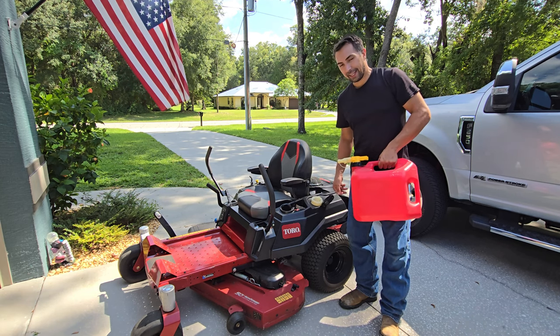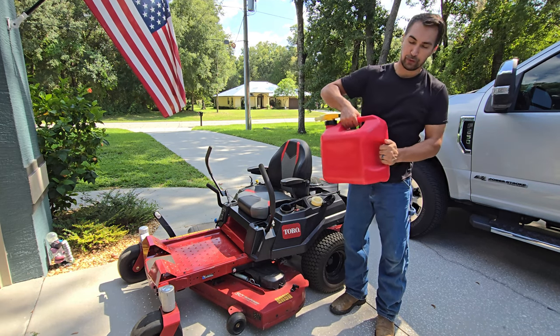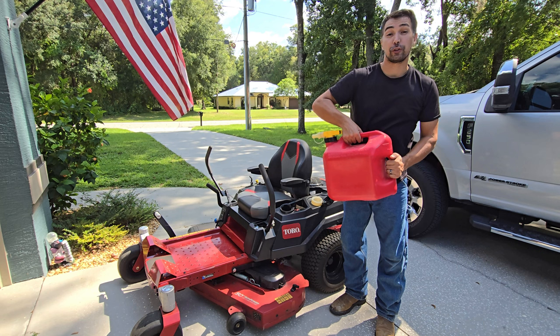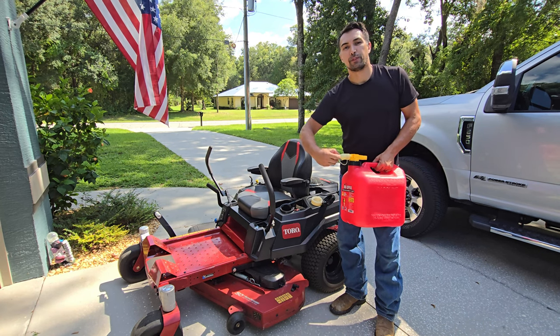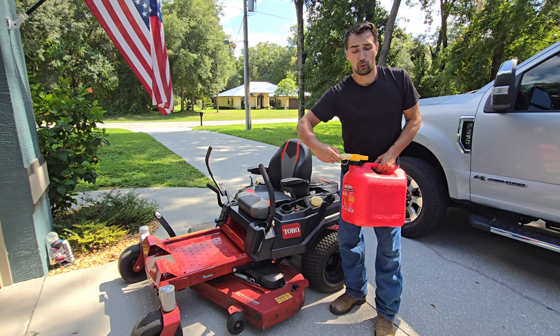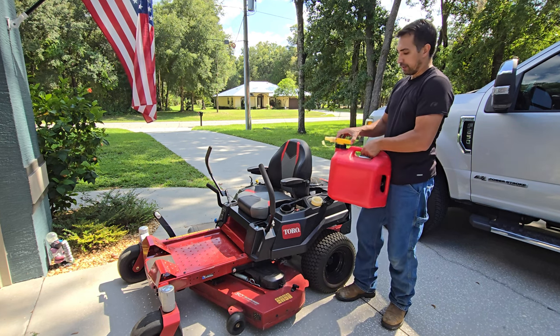A couple features about the gas can that I like is that it comes with two separate handles for making sure you control where everything goes. It has a spillage cap to make sure nothing leaks when you're in storage. And when you push in the green button,